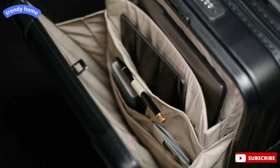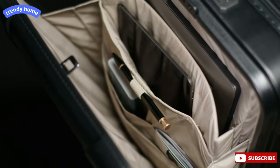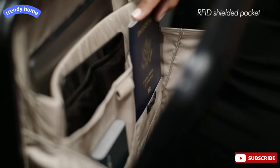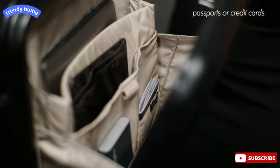There are additional pockets of varying shapes and sizes to store cables, chargers, pens, a tablet, or laptop. There's also an RFID shielded pocket to protect your microchipped assets like passports or credit cards against digital pickpockets.